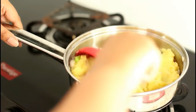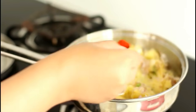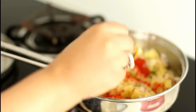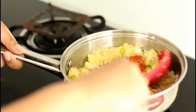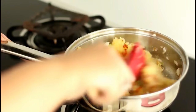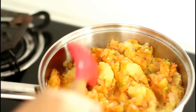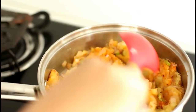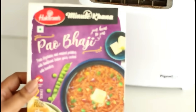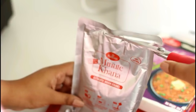Since I will be using a ready-made bhaji masala, I will just add some salt and red chilli powder. Now I will give it a good mix and add in the healthy rams bhaji masala. This ready-made masala is ready to eat, but I like to give it my personal touch by adding a few mashed potatoes and onions. I'll check if it's available online so that I can leave its purchasing link in the description box below.